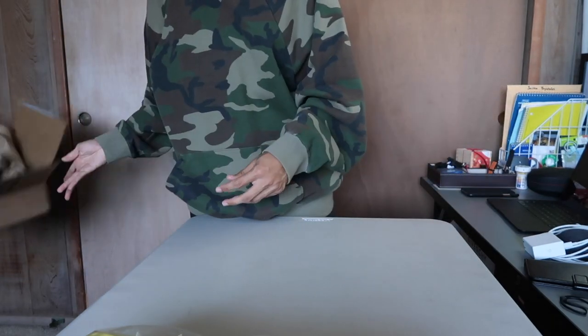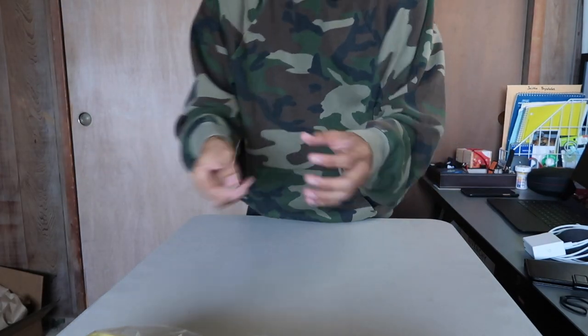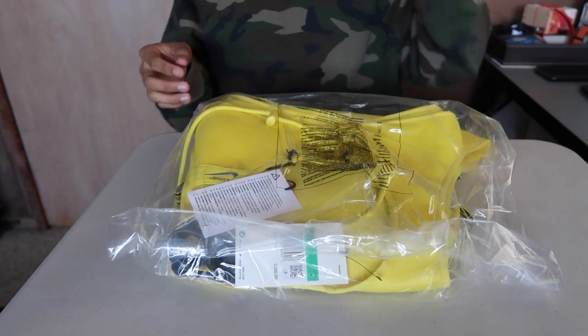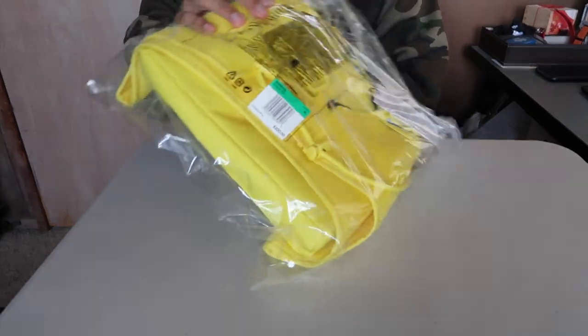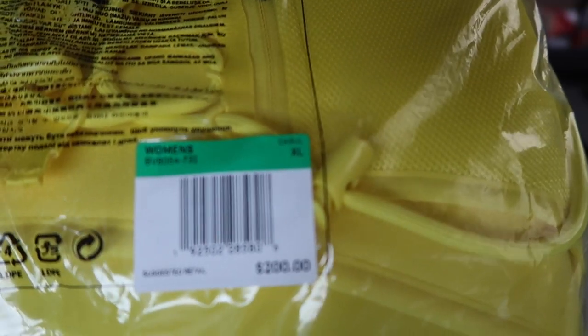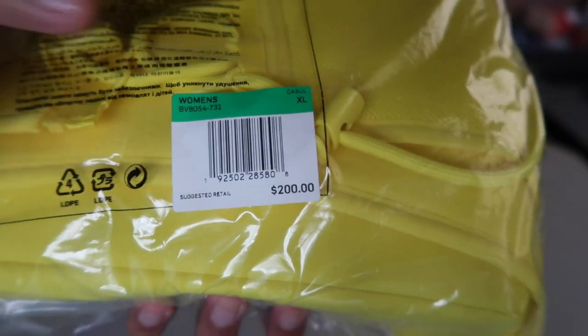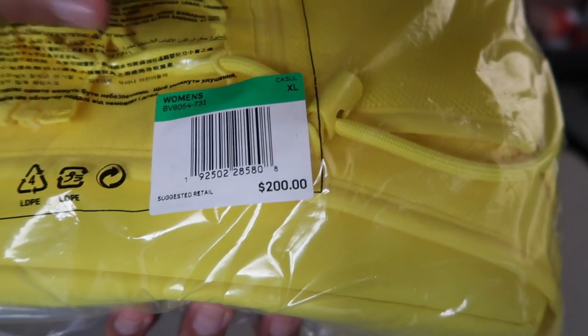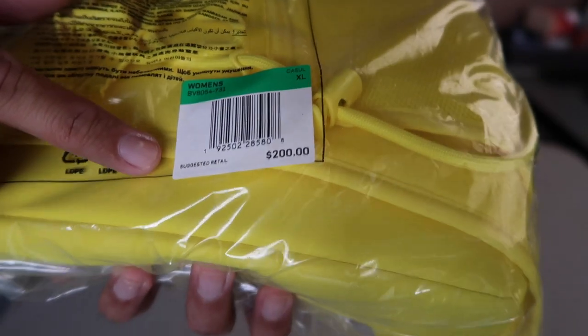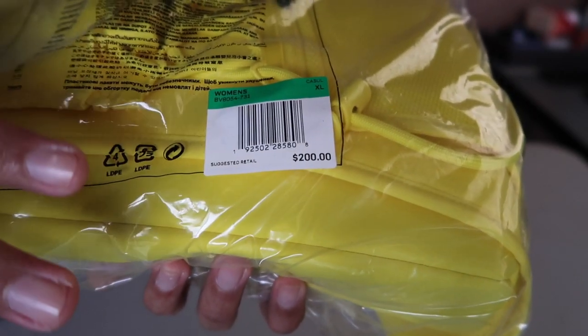Here we have the women's utility vest from Nike and Off-White — the collaboration. It comes stuffed in a regular plastic bag. Let me start with the tag here — the label or sticker with the ID number, piece number. I got it in an XL.